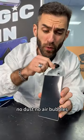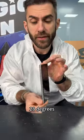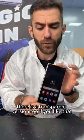No dust, no air bubbles, less than 20 seconds. This is the price — this screen protector gives you coverage from both sides, 28 degrees. There's a transparent version too if you like that.